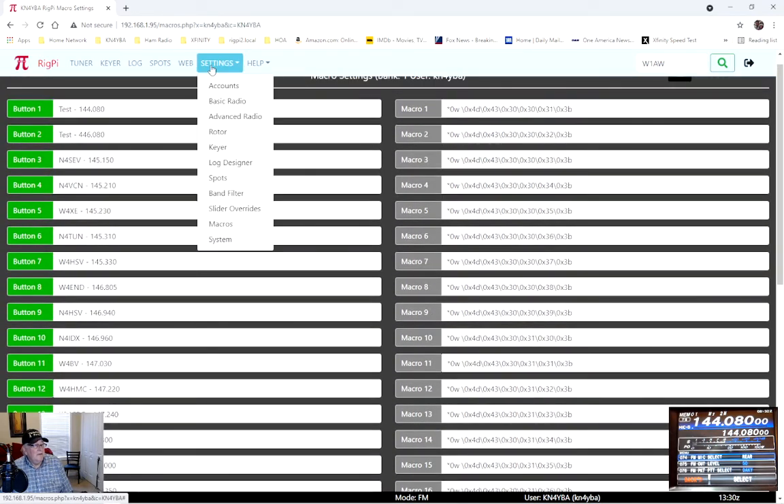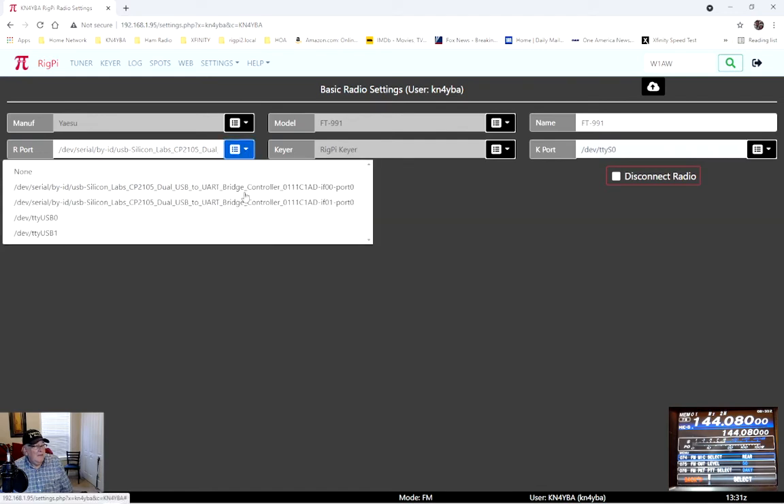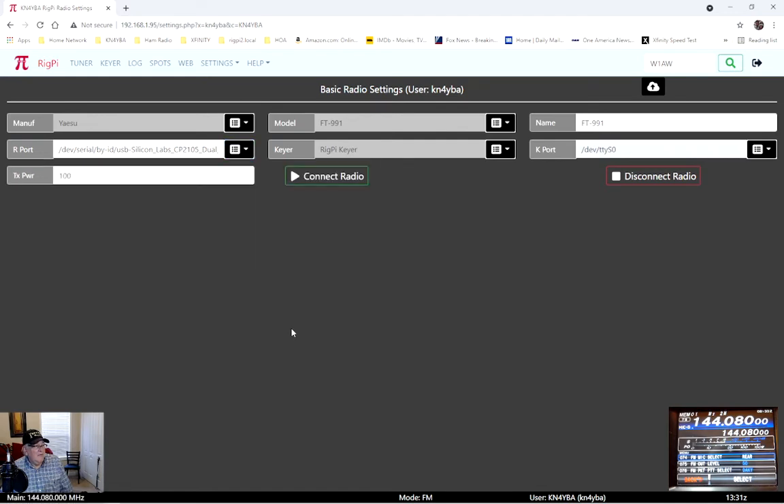Going back to settings — set up the same way. You set up your radio and make sure you get your R-port configured with the USB Silicon driver. It's always the first driver — I've tried the second one when going through the setup, but there are two of them and it's always the first one that works for me.